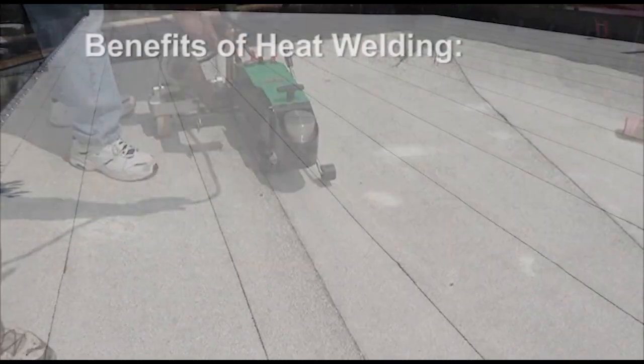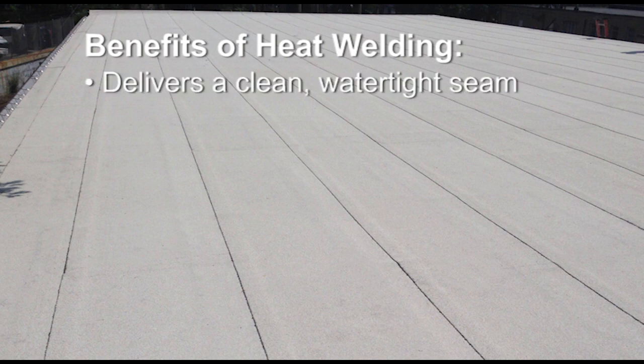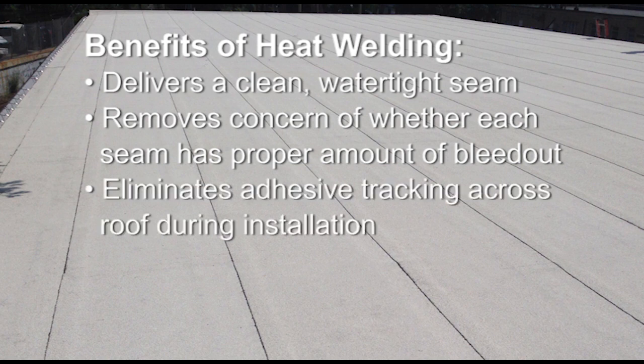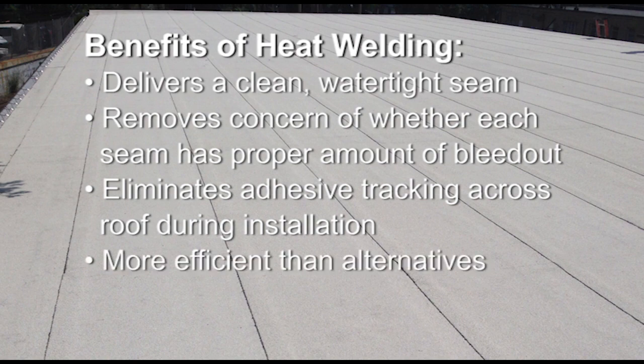These benefits include: it delivers a clean watertight seam, removes concern of whether each seam has the proper amount of bleed-out, eliminates adhesive tracking across the roof during installation, and is more efficient than alternatives.